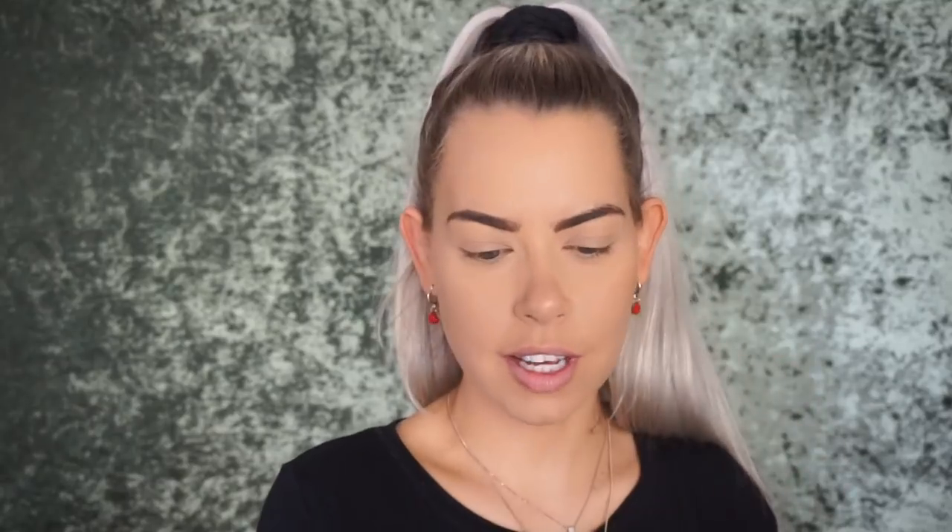This is one of the new Wet n' Wild bronzers — Queensland — and this is just a brush from Marshalls. I love these Urban Studio brushes.